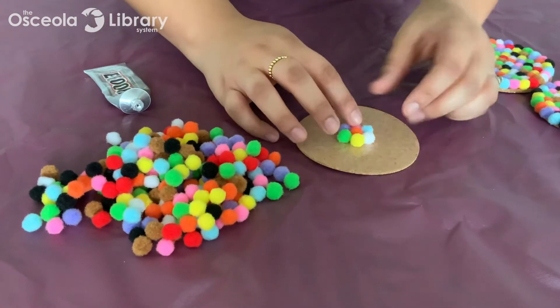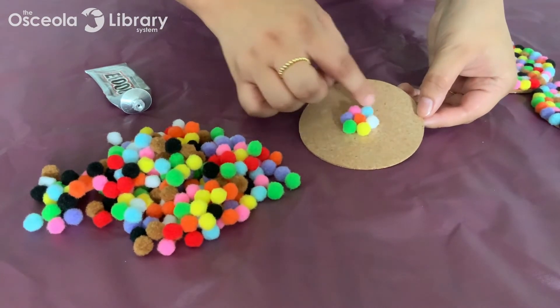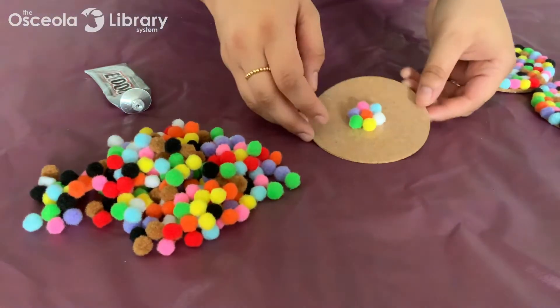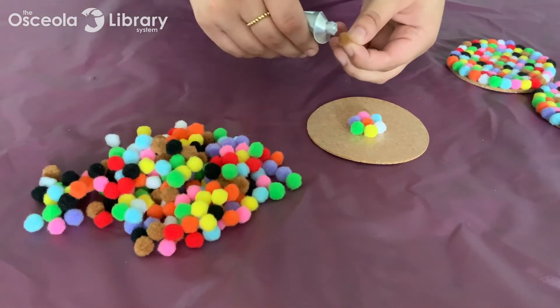I'll continue gluing and placing my pom-poms so they're nice and centered. You can see there — you go around and then you pretty much continue to go around in circles until you've completely filled up the entire cork circle.